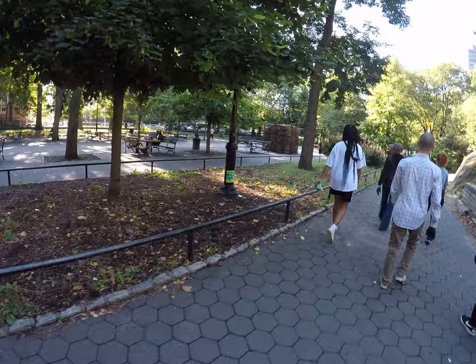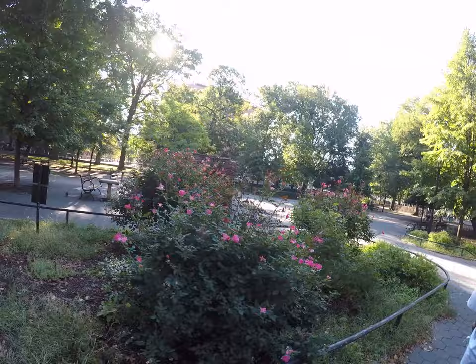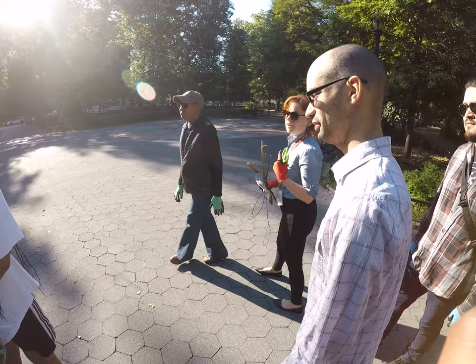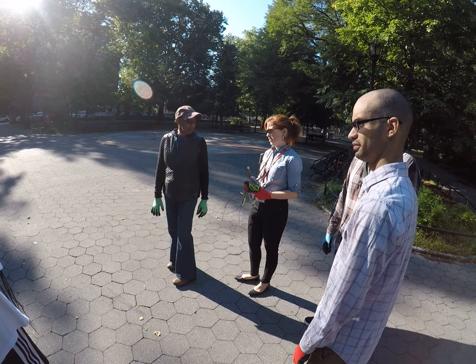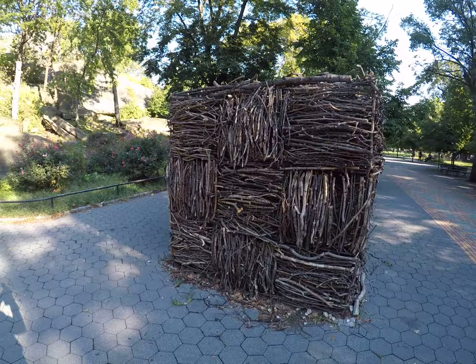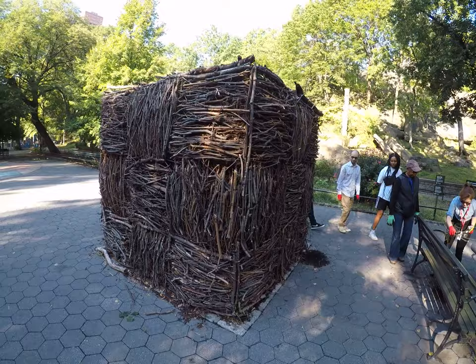We are on the move to various sculptures that were installed here in the park. This is one of them right there. This is the sculpture she's talking about. It's pretty fantastic.